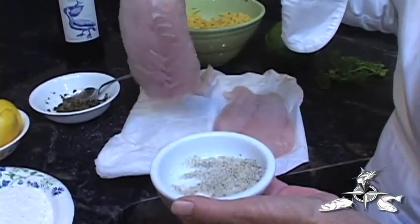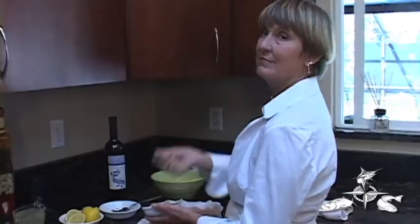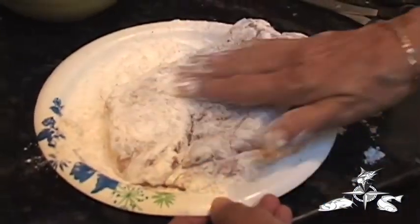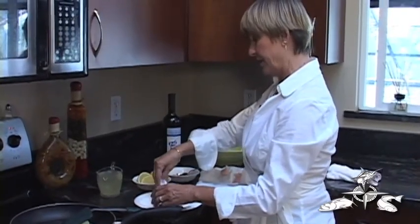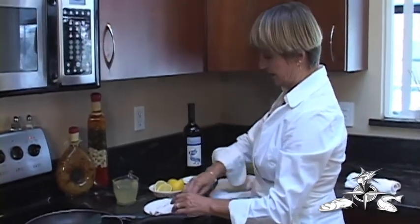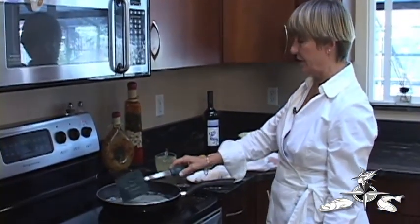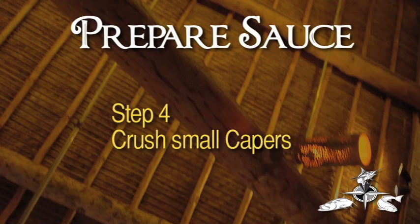You just sprinkle the grouper generously on both sides. The next step as we're waiting for the butter to melt is you coat the fish fillet generously in all-purpose flour. You can go a little further with this and maybe get some Zatarain's fish rub or something, but this is a very simple, delicious recipe. Now in the meantime, I've prepared my capers — I've crushed them. I like the small capers. There's a lot of salt in the capers, so that is going to bring a lot of flavor to the sauce.